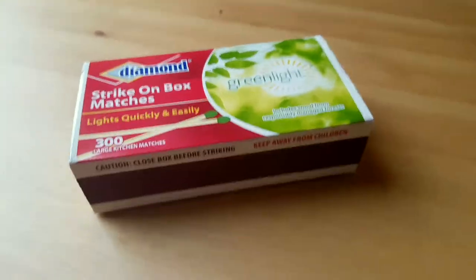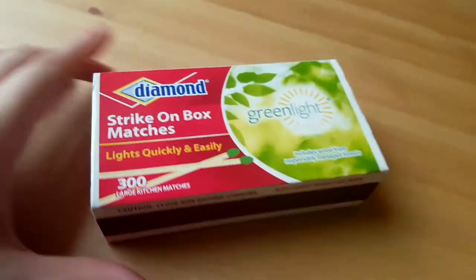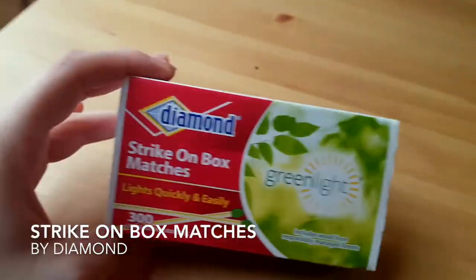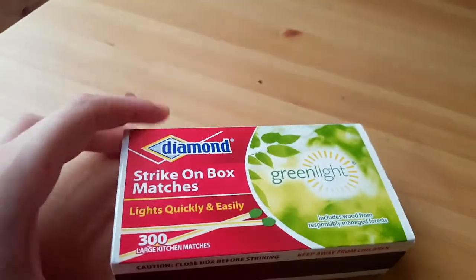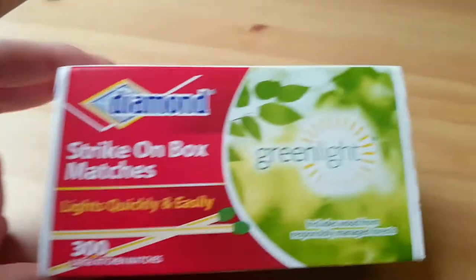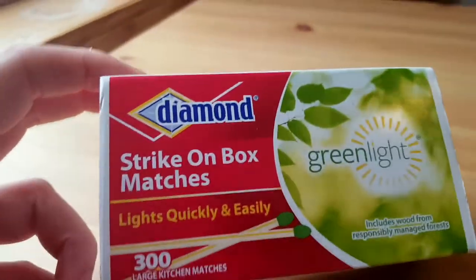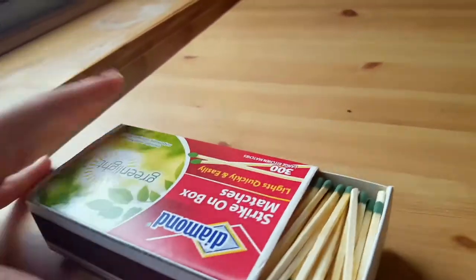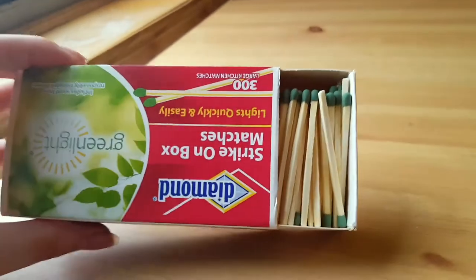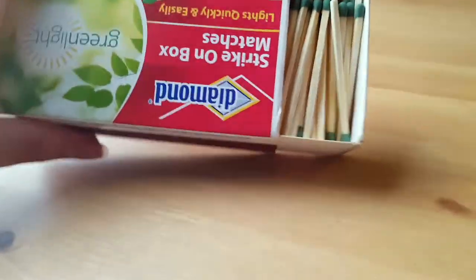Hello! Today I am going to talk about the Diamond Strike On box matches. These are large sizes and they're kitchen matches and there are 300 of them. This is a really cool box because you just push it out and you get all the matches — easily accessible to you.